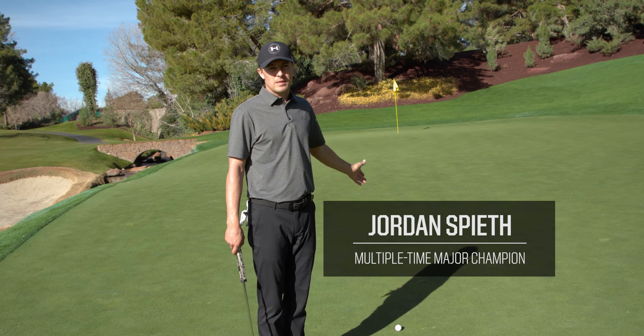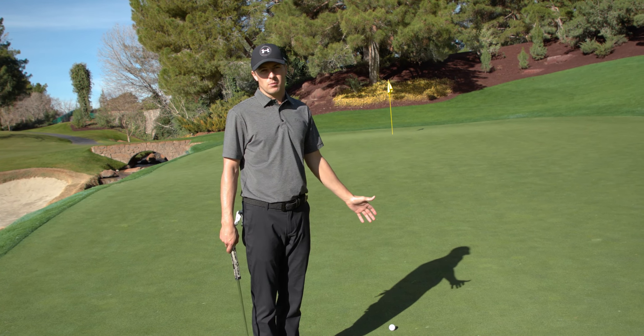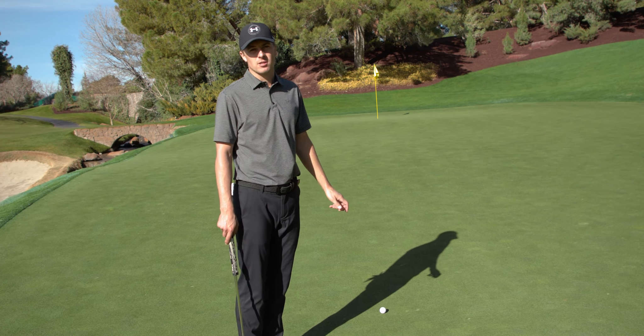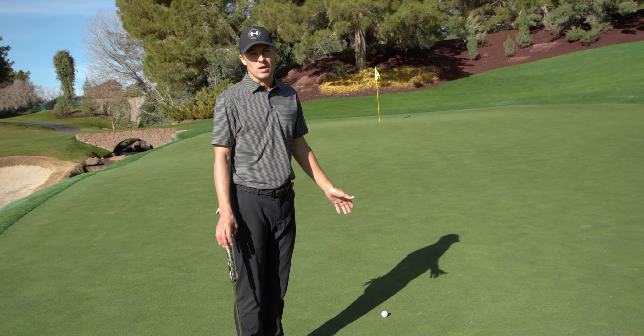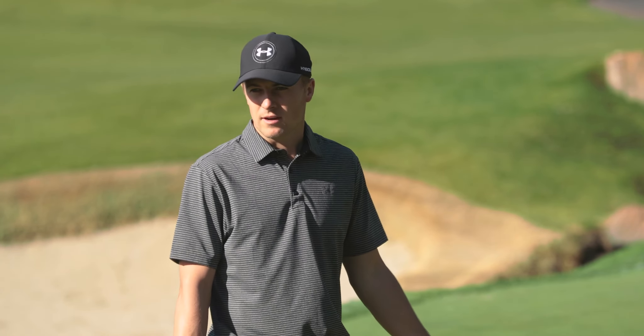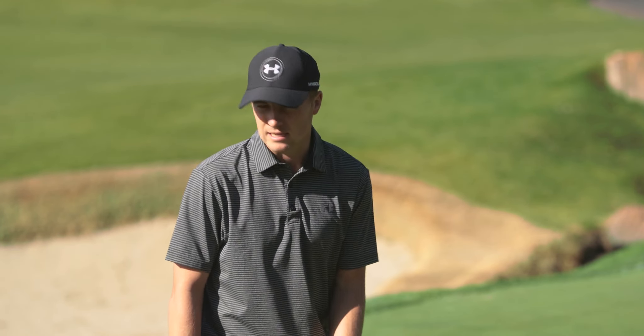When presented with a long putt, speed putting is extremely important. With a putt like this — about 50 feet up a ridge — it's vital that you can get it in two shots to save a stroke on the field. The most important thing here is not trying to figure out the technique or the line; it's about finding the speed.